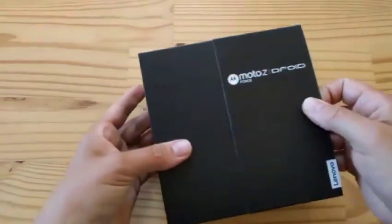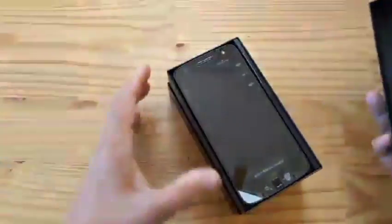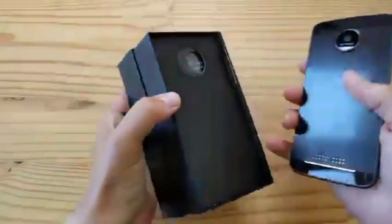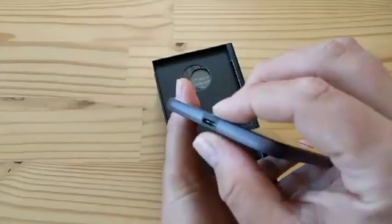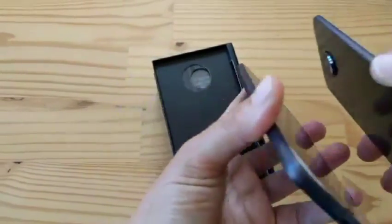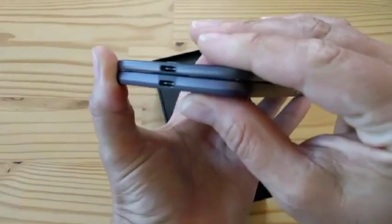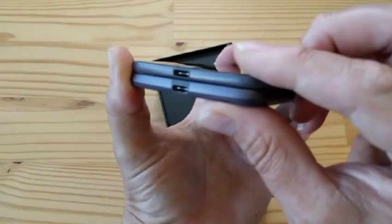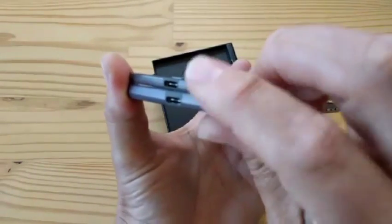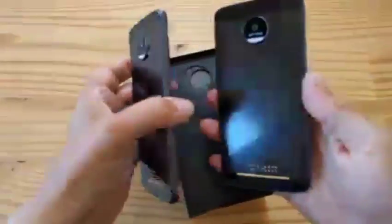This is the Moto Z Force. Let's see what's in this box. So at first, you know, the presentation is very similar. You've got the phone, which is appreciably thicker. Check it out — you can really tell it's thicker. Look at how much thicker this is. But you get an indestructible display and extra battery life from the thick phone. And a better camera, on paper anyway. The bottom one is the Z Force, the top one is the Z. As you can see, they're pretty much identical in every other way — just thicker, heavier.